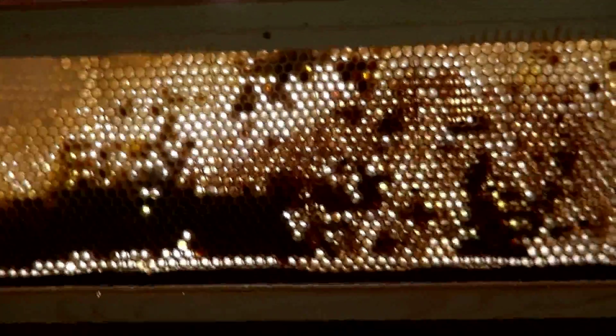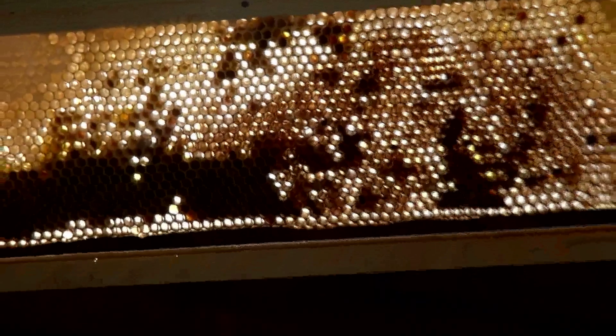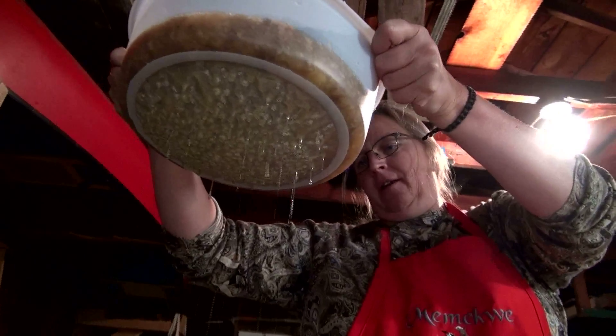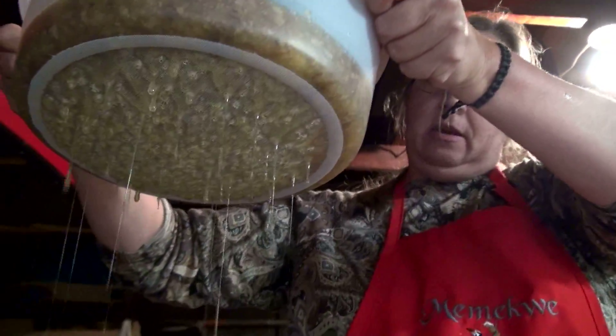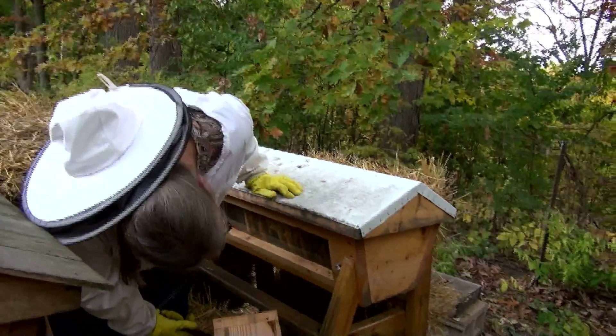The structure of it is pretty cool — raining honey! Oh my gosh, how can you not want to stand in that? Yeah, the bees are in there.